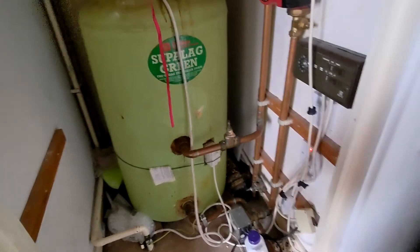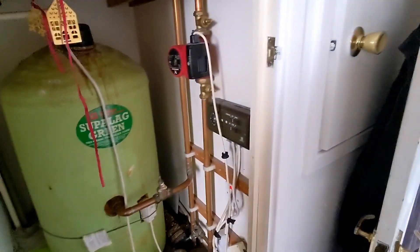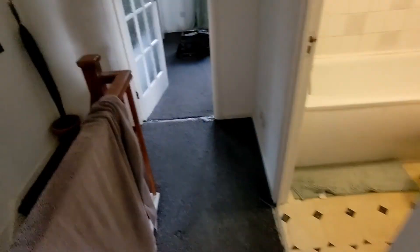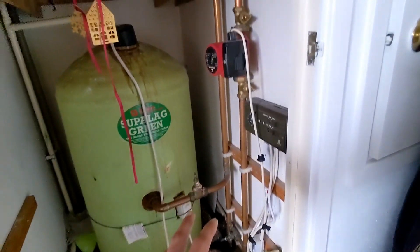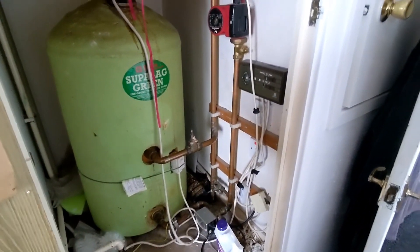Right, on today's job I've been called out because some radiators are getting hot and some aren't. There are about five radiators in the property. We've got 15mm pipes upstairs and microbore downstairs — 15mm on the up connections, microbore on the down connections. Before I start taking all the rads off and power flushing, I'm going to get the heating on, get my thermal imaging camera out, and monitor what's getting hot and what's not.